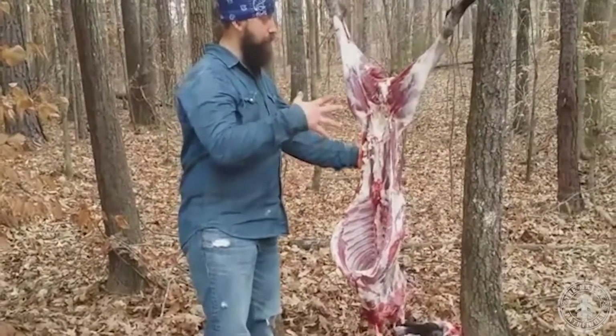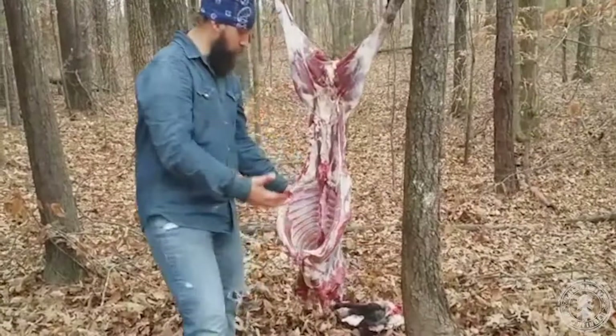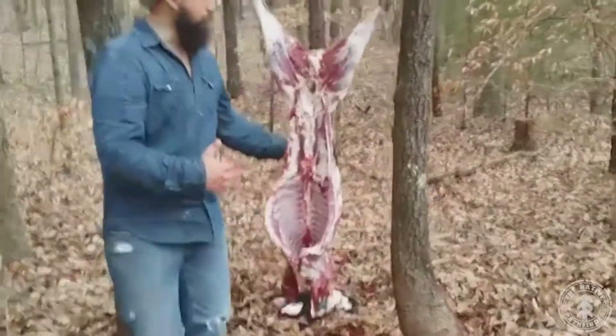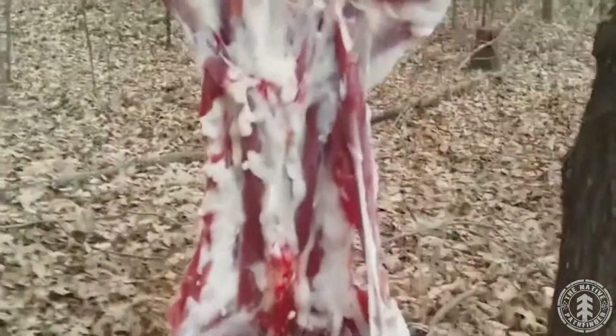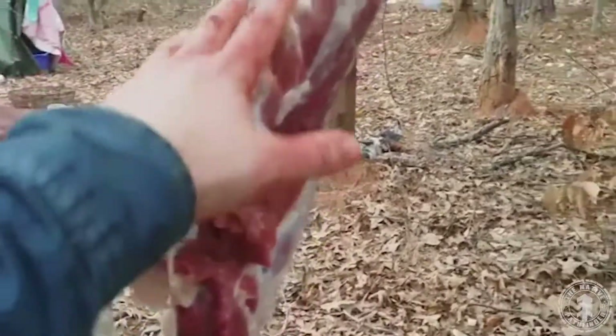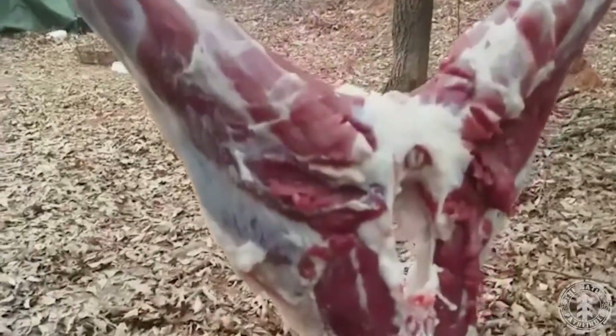We've got the hide off and took the front part of the shoulders off, the bottom. We're waiting on our fire to burn down to coals. This is what you're going to call your true tenderloin right here. You've got your ribs, so your true tenderloin are going to be right here. The ribs, shoulder, brisket — come around here. And right here, strips in the back, or the back straps, are going to be one of the best parts. Then you've got your roasts and steaks — all your roasts and steaks are going to come from the hind quarters. What we're going to do is process and smoke the entire goat.